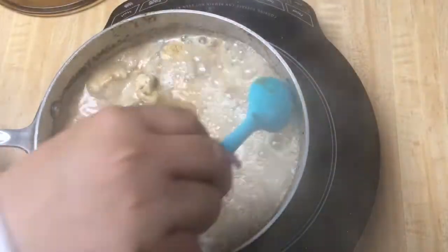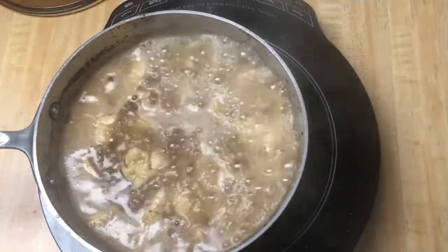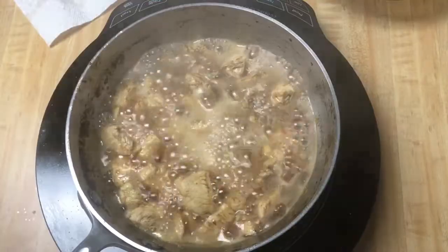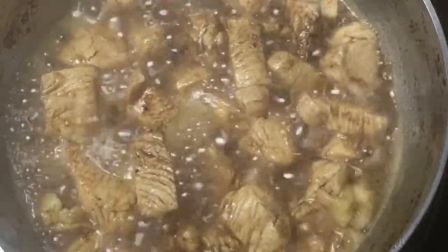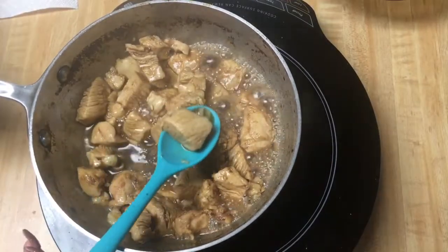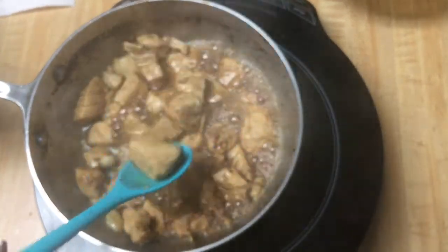Now we're going to let it cook and let the water go down into a gravy — like a thicker gravy version. As you can see now, the water is going down with the chicken. Oh my god, I want to show you this. Look good, and it tastes good. Now we are done.